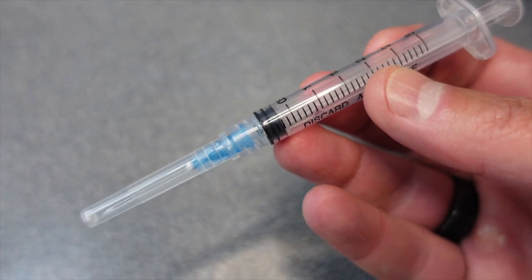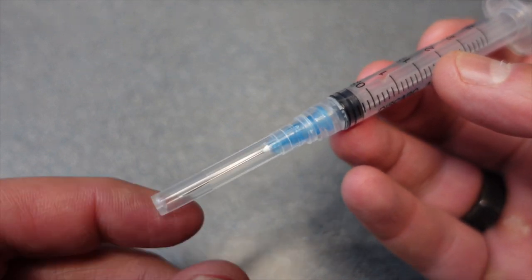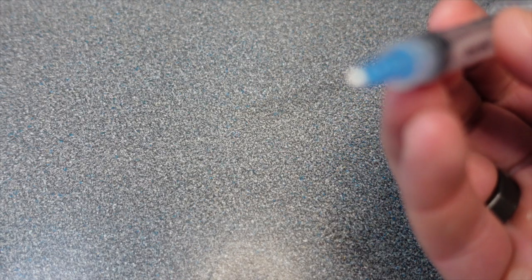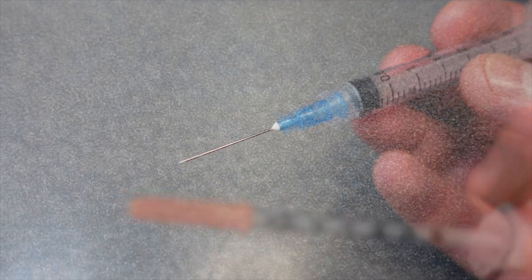Next you're going to need a three milliliter syringe. I forget what the gauge is on this but the gauge is slightly larger. The gauge refers to the size of the needle, and this is just to easily get that bacteriostatic water into the vial.